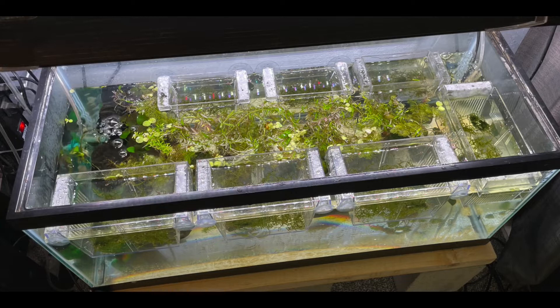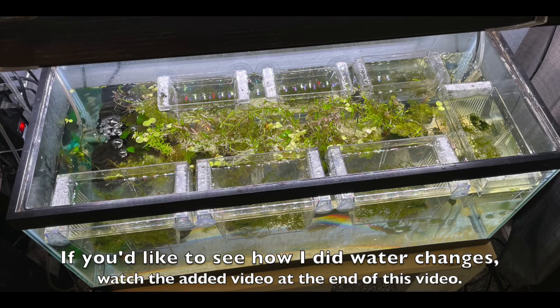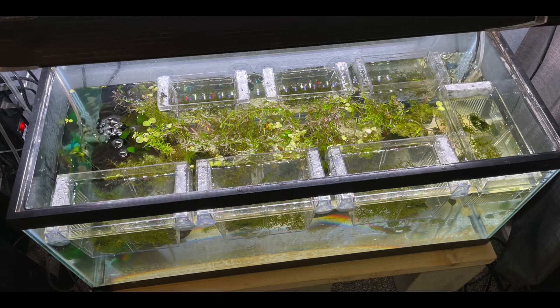In the floating breeder boxes I put some java moss every so often. Two or three times per day I would use a turkey baster and take some of the water from the main tank and squirt it several times into the breeder box to kind of refresh the water. Once a week I would do a water change on the entire 20-gallon-long tank — about half of the water — and clean the bottom of the tank.